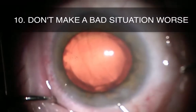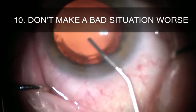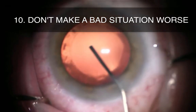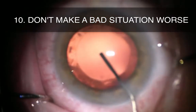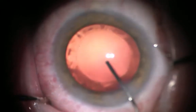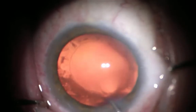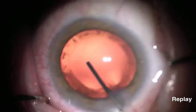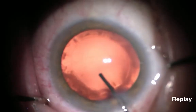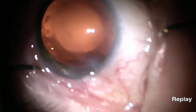The final tip is to avoid making a bad situation worse. After prolapse, the iris architecture has been disrupted, and even a seemingly simple step like inserting the IOL could catch the peripheral iris and cause an iridodialysis. Notice here the subtle pause after inflating the capsular bag to place viscoelastic right below the main wound to then create more space for IOL insertion.